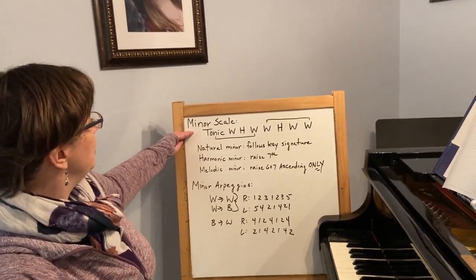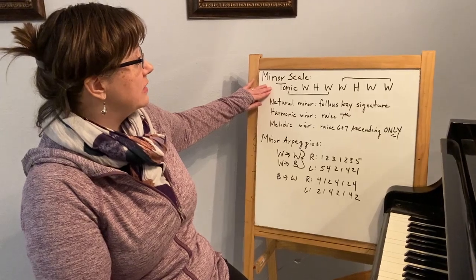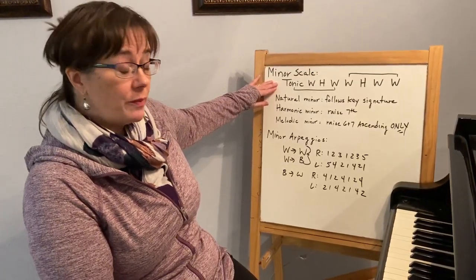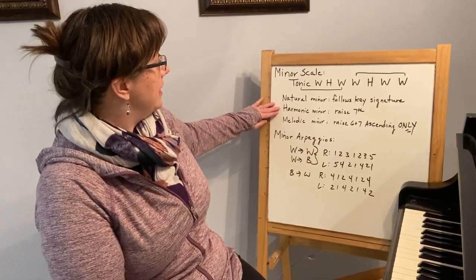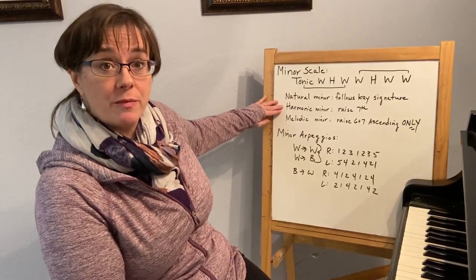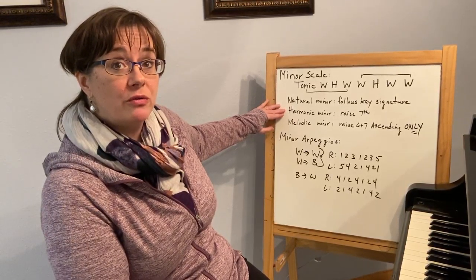You need to be familiar with all three forms that minor comes in. Following the tonic, whole, half, whole, whole, half, whole, whole pattern gives me natural minor, or following the key signature. If I am doing a piece based in harmonic minor or asked to play a harmonic minor scale, I'm going to raise the seventh.